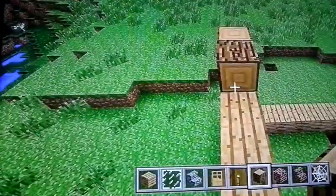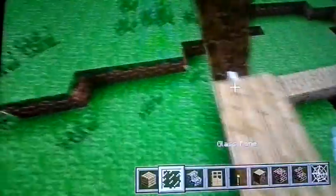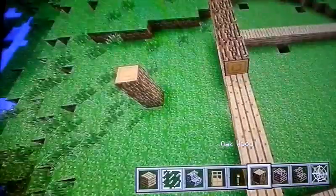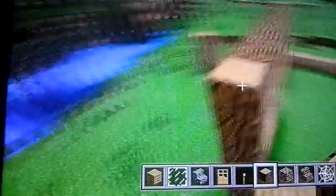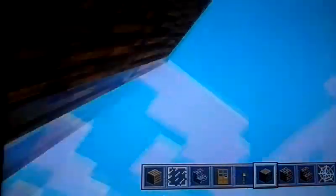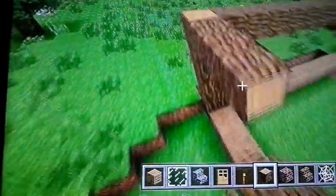Next, you're gonna need your oak wood again. Make it to the side — make it like a lock. Don't put it up like that, you want it perfectly to the side like this. You'll do that on each side, just continue doing that on each side like this. It kind of looks like a log cabin to me.